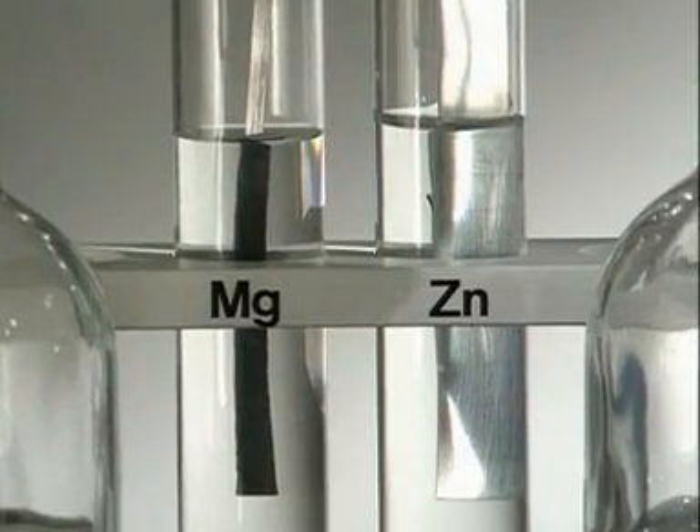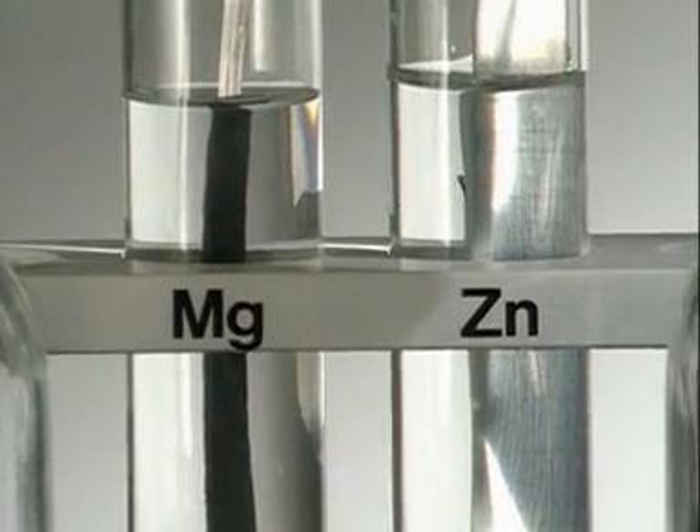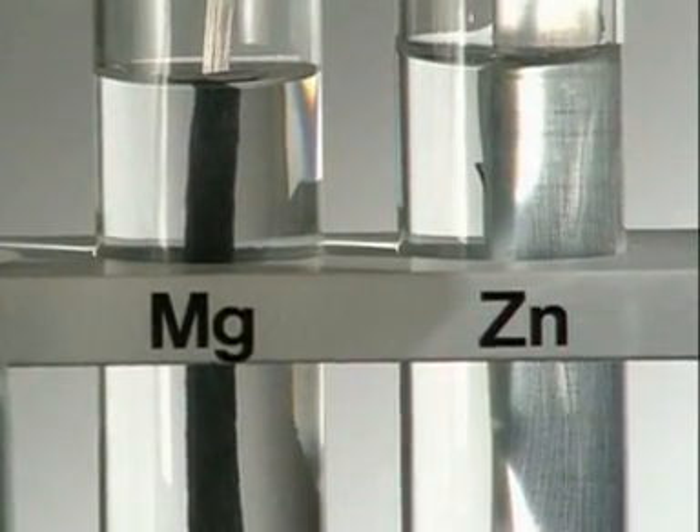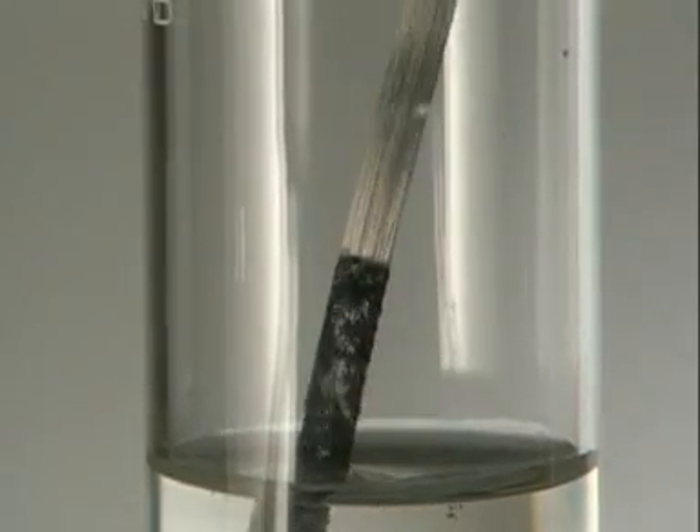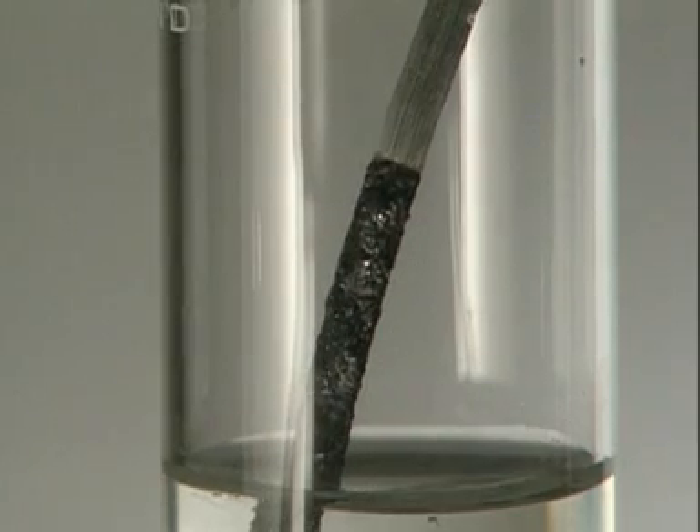Nothing happens to the zinc strip on the right, but magnesium reacts instantly, displacing the zinc from solution. Magnesium is the winner — it's the most reactive.